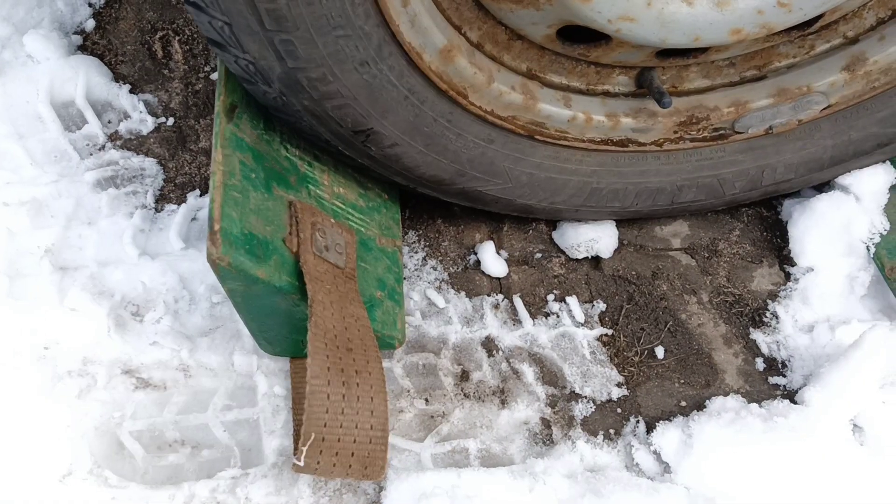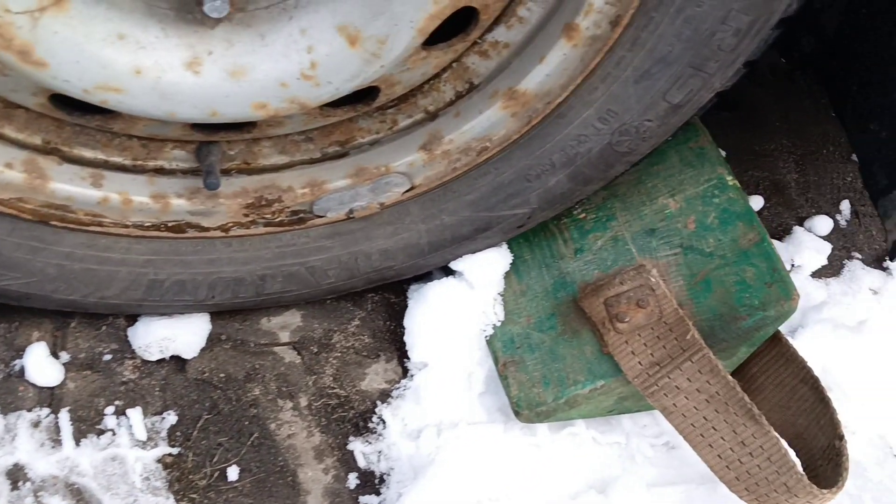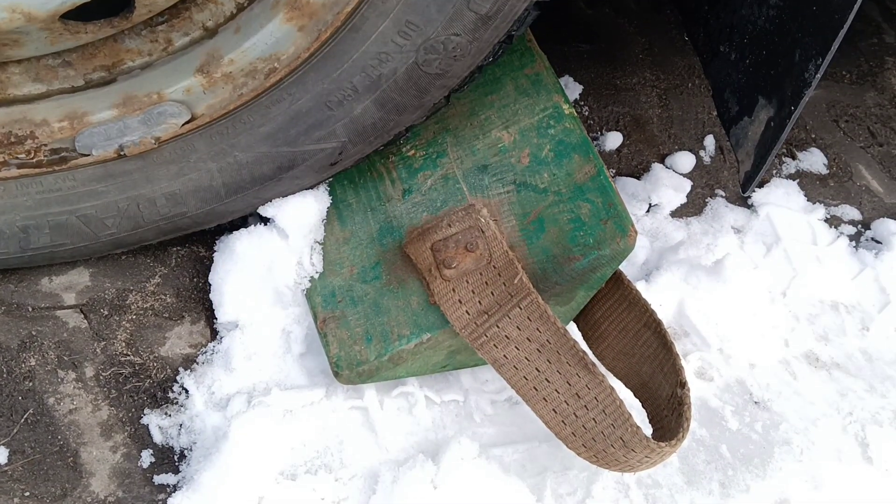Manual transmission must be in neutral, automatic transmission in park. I haven't worked as a minibus driver for a long time, but these roll stoppers are very useful.